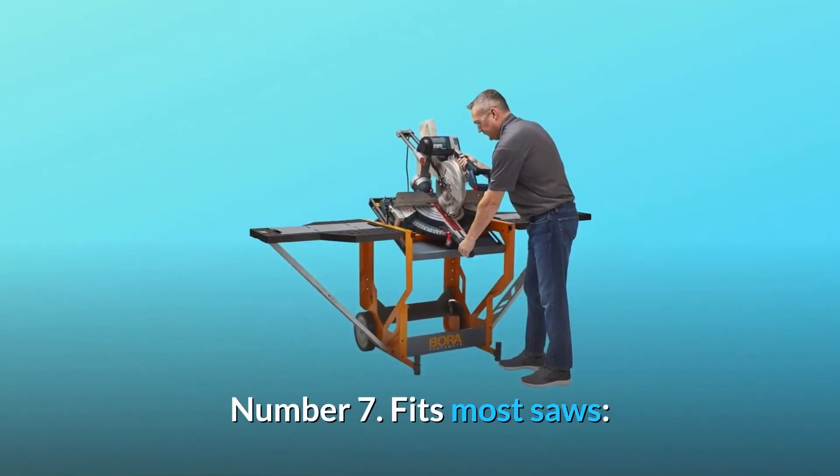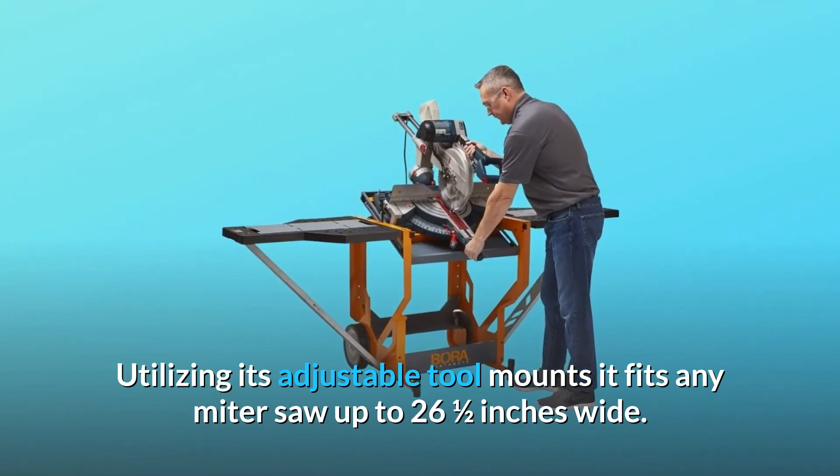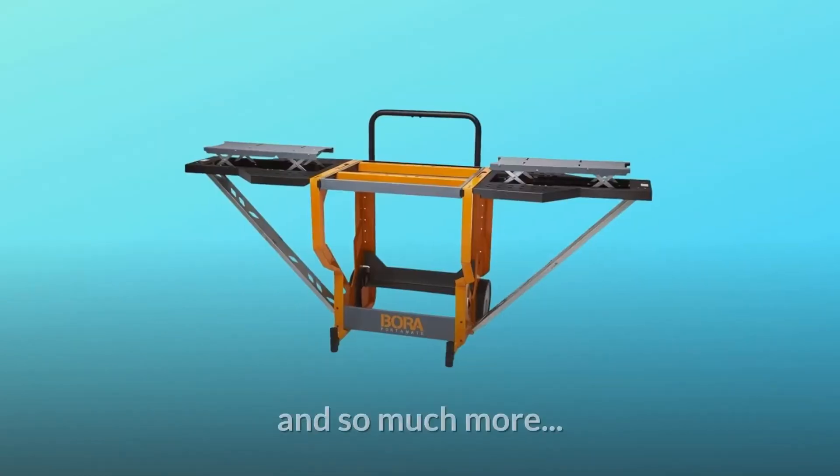Number 7: Fits most saws. Utilizing its adjustable tool mounts, it fits any miter saw up to 26.5 inches wide. Saw sold separately. And so much more.